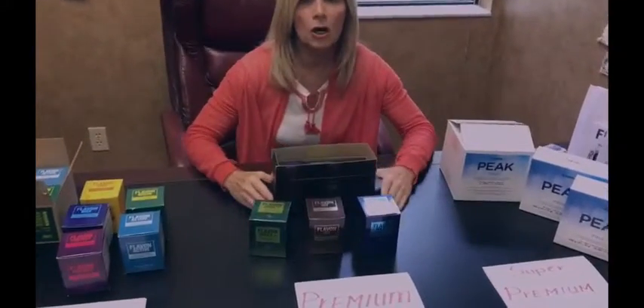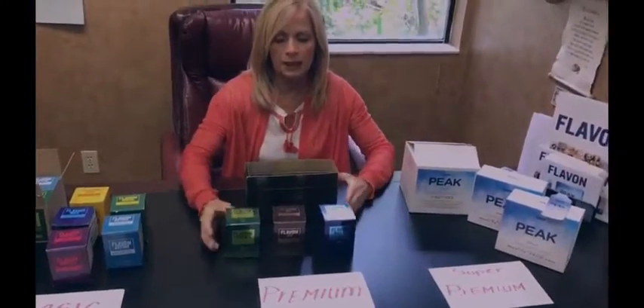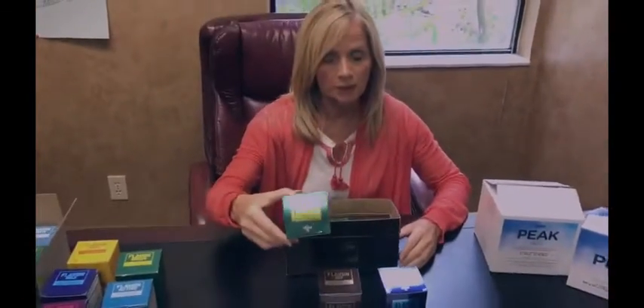Our next package is our Premium Package, and it is a choice of three in the box. That would be Flavon Green Plus, Flavon Joy, or Flavon Max Plus.